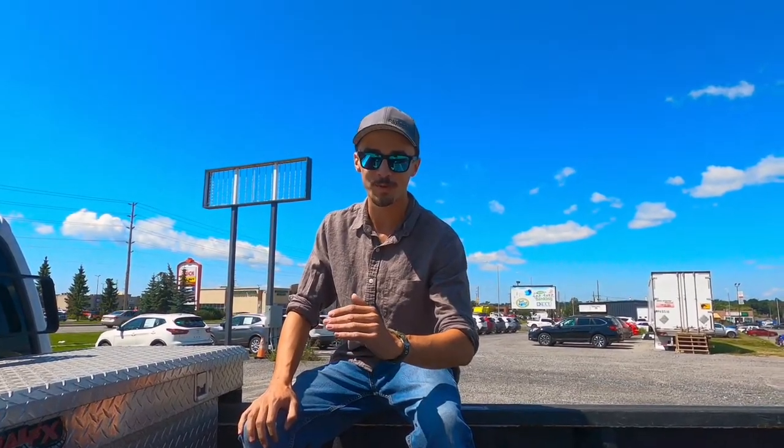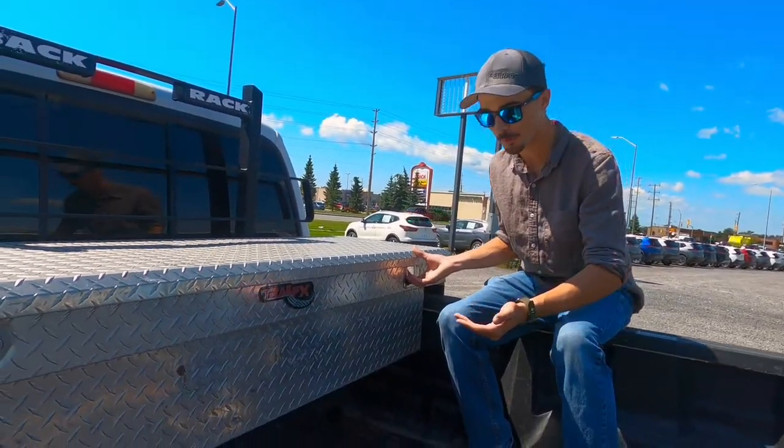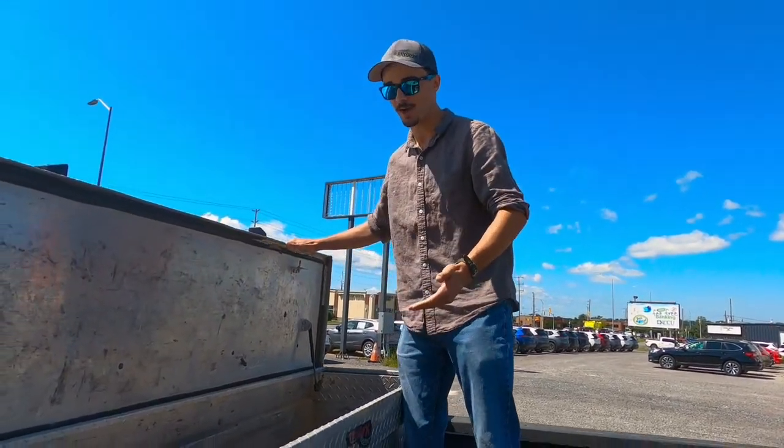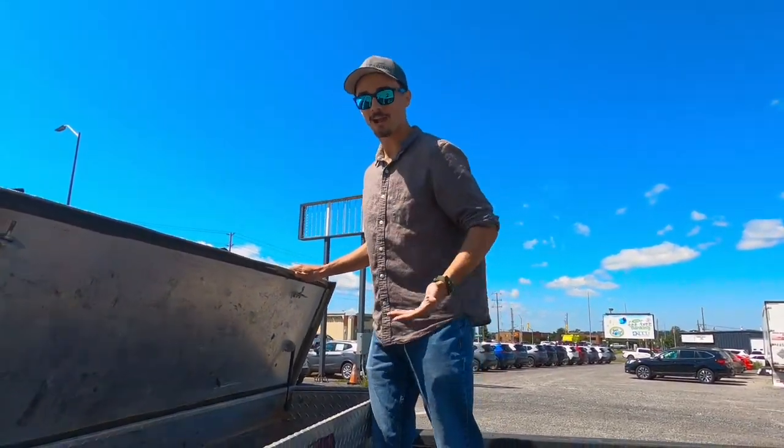When Henry Ford developed the Model T, he had the working class in mind. So he installed this lovely toolbox here. Leave all your tools inside, okay? Bring them to the work job, you know? Maybe some cold snacks. Who knows?